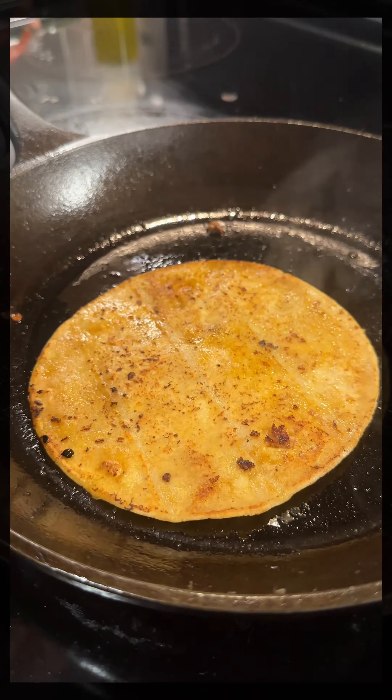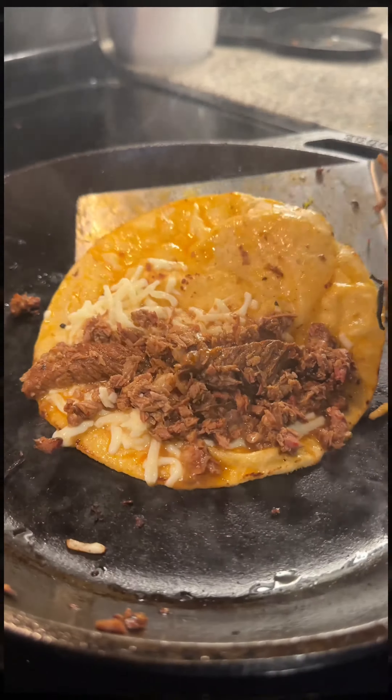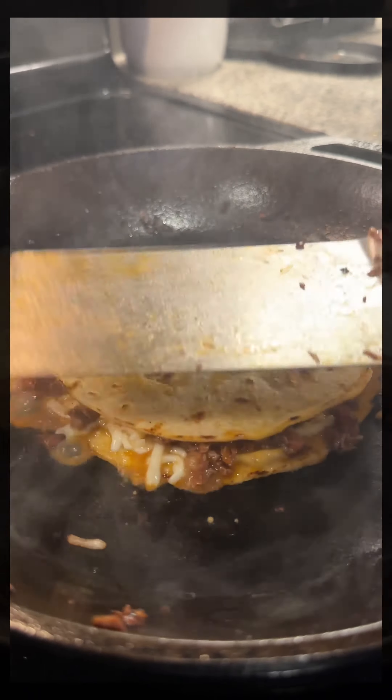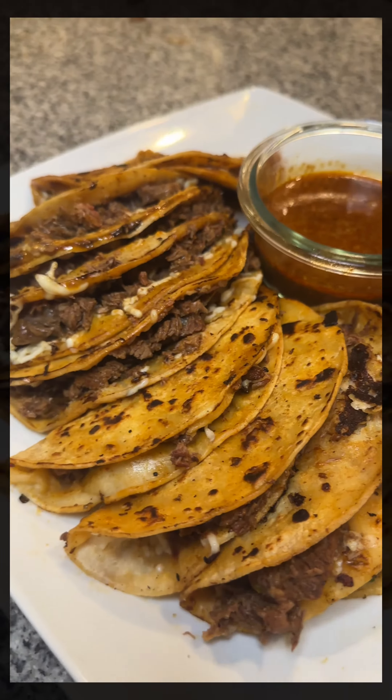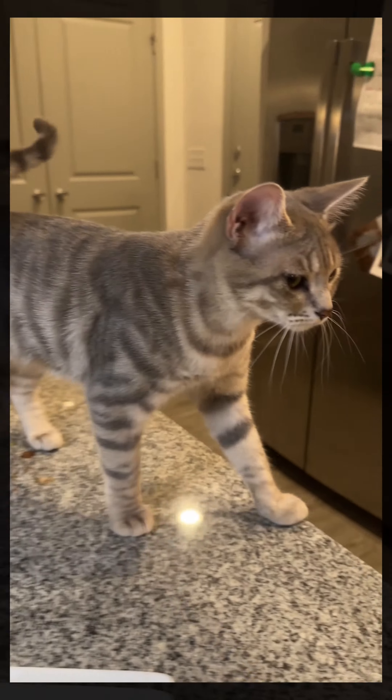Add your cheese and your cilantro. There you have it, folks — you got a bunch of birria tacos. That was crazy, but we'll tell you if it was worth it. Oh my gosh. Cheers! That's good. That's so good. Oh my gosh. Worth it.